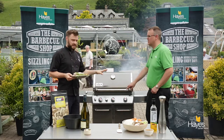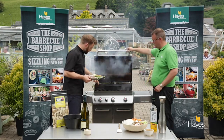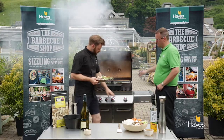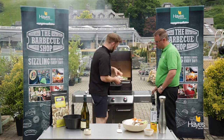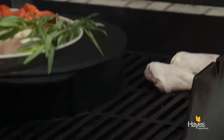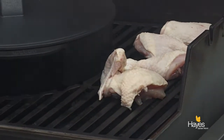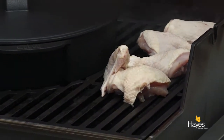We've got the BBQ already preheated and you'll see the smoke coming out of here. This is because we've preheated it with the smoker box on this side. We've got no heat in this right third, so simply the chicken is going to go onto here and we're going to roast this essentially to begin with for a good 15-20 minutes or so.